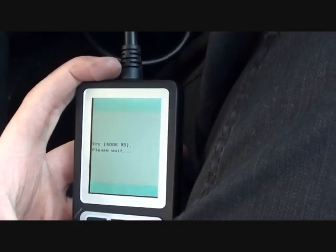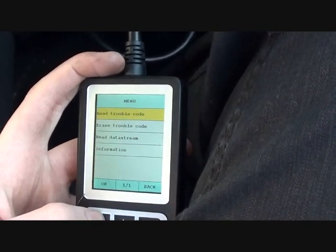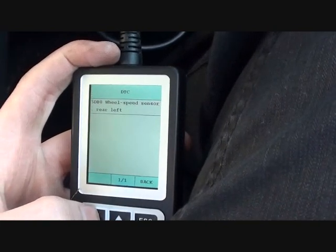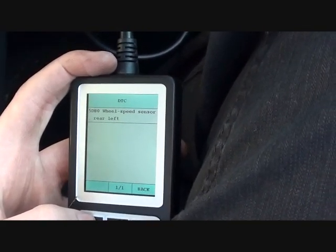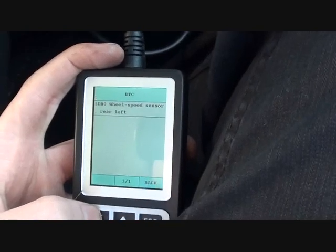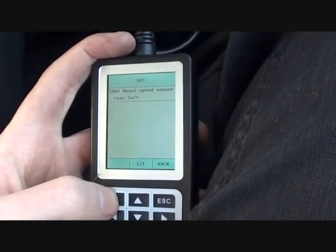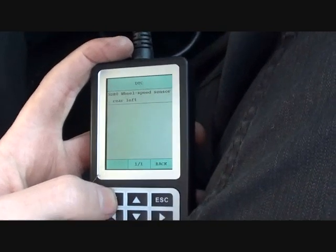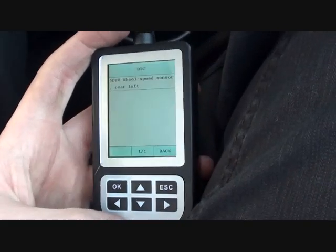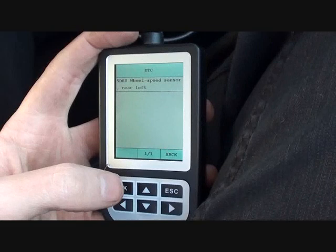The tool is searching through the ABS module looking for any error codes. It's given us some vehicle information and then a read trouble code result. It's telling us that the wheel speed sensor — rear left, as you sit in the vehicle — is the ABS sensor which needs to be replaced. That is a lot easier than changing all sensors, which would obviously involve a lot of cost, time, and effort, especially since ABS sensors are not always easy to replace.